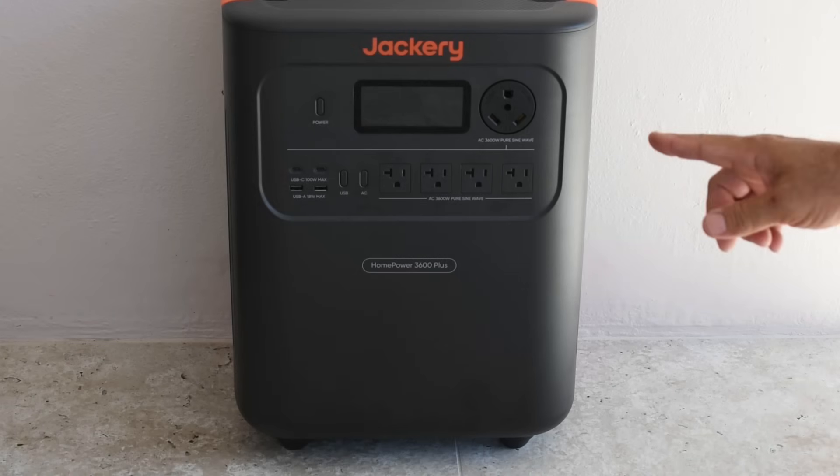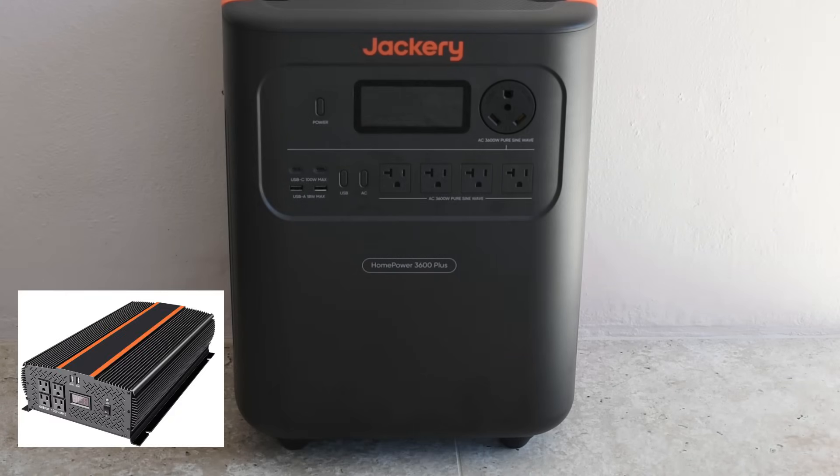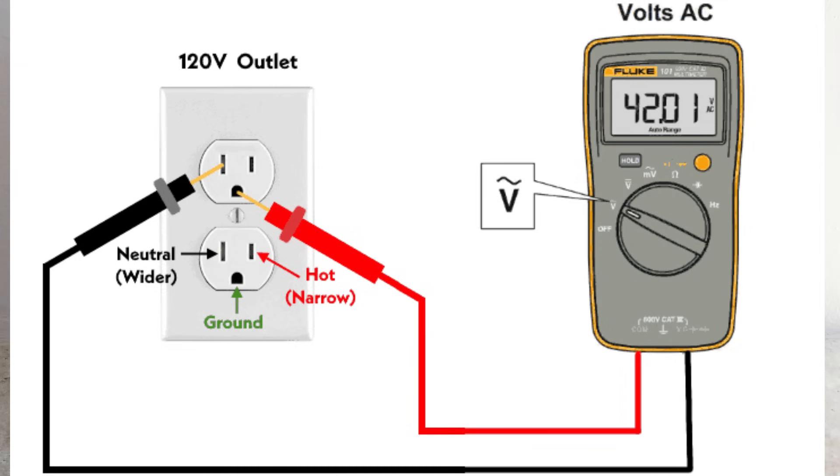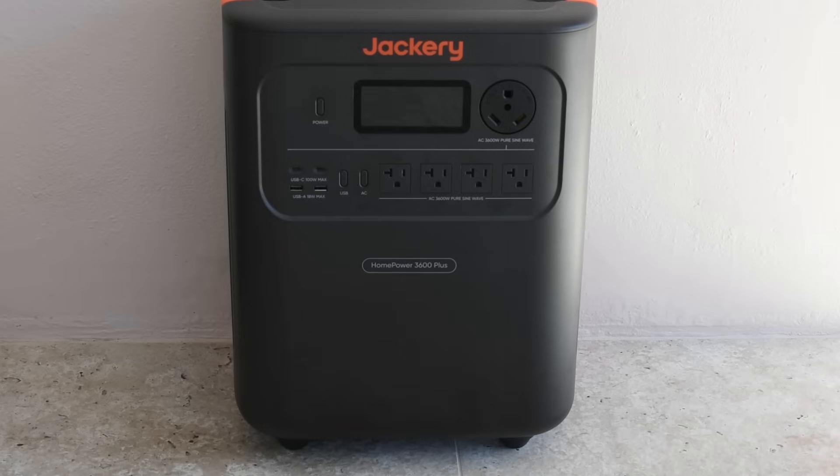So you have a portable power station or power inverter that you're thinking about connecting up to your house in the event of a power failure. The only problem is you took voltage measurements between the neutral and ground of the power station or inverter and you detected a voltage. Does that mean you cannot connect it to your home? You're going to find out in this video.